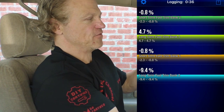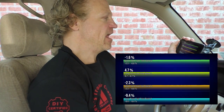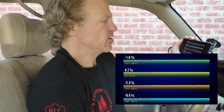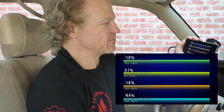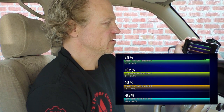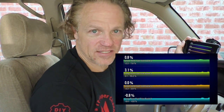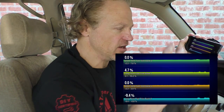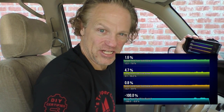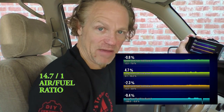The cool thing is you can see the fuel trims, and if I turn my phone sideways it shows those fuel trims as a graph. As I hit the accelerator you can see the graphs going up and down, changing based on the adjustments the engine is making to maintain that stoichiometric ratio in the engine management system.